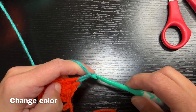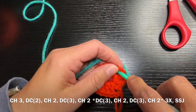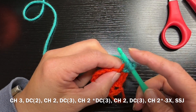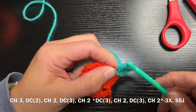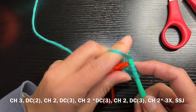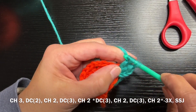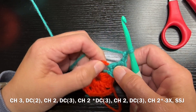The next thing you're going to do is a chain three — again, this counts as your first double crochet. You're going to go into that same opening where you changed your color and do two more double crochets. So you've just made a cluster of three double crochets, and you are going to chain one.